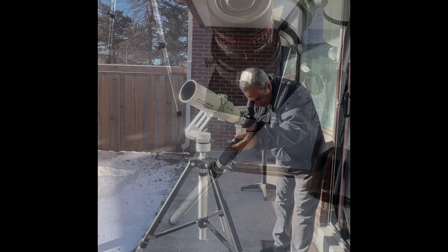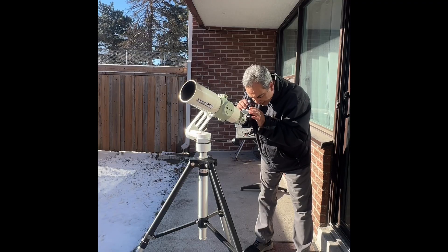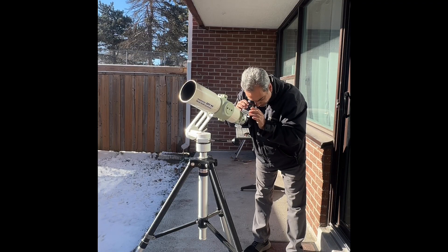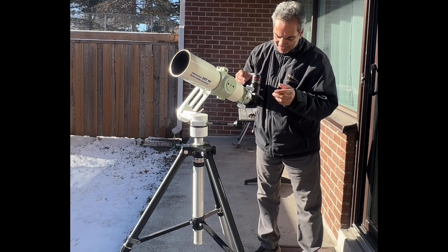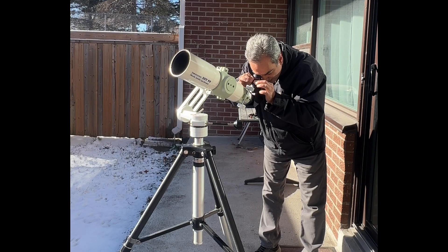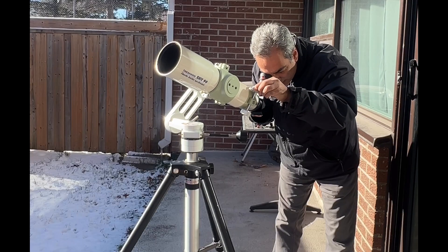It's not bad. I still think that all zoom eyepieces have more narrow a field of view than a traditional eyepiece, that's for sure. But going from zooming in, it's actually fairly good - just a little tweak of the focus.